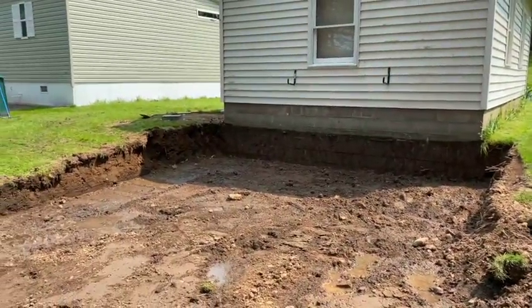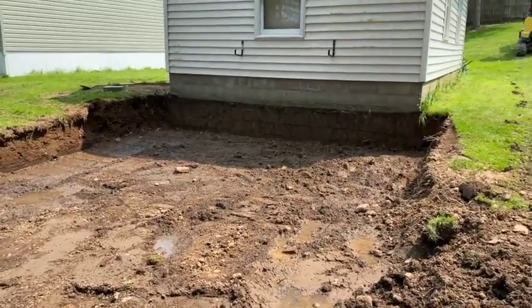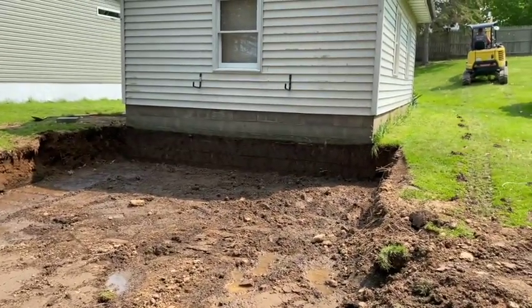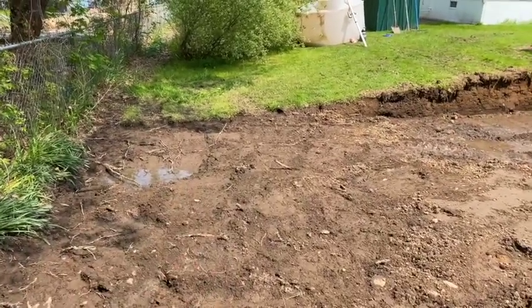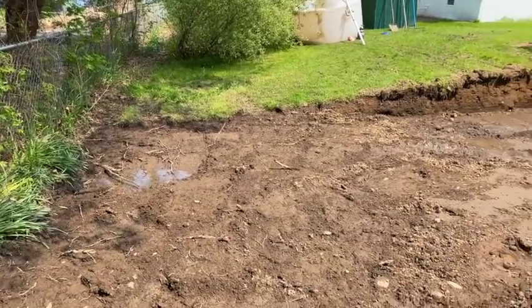So we're switching gears. We're going to layer this in with some crushed concrete, build it up way up here, then we're going to pour a monolithic slab on it instead of trying to do footers - because we'd have to step that footer back to get down below frost and we'd be swimming in the hole actually.